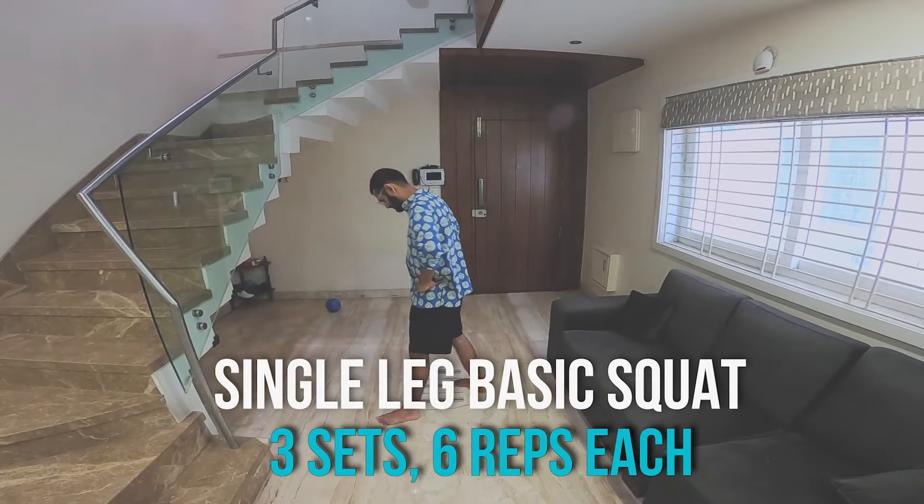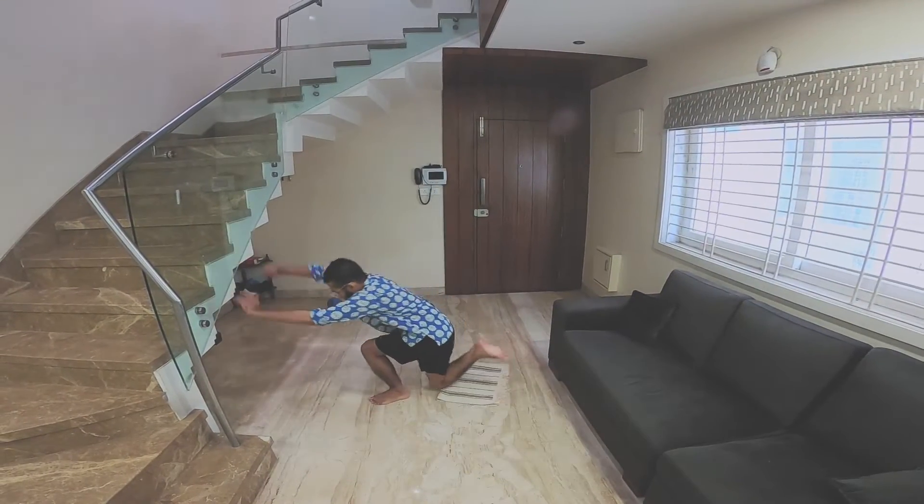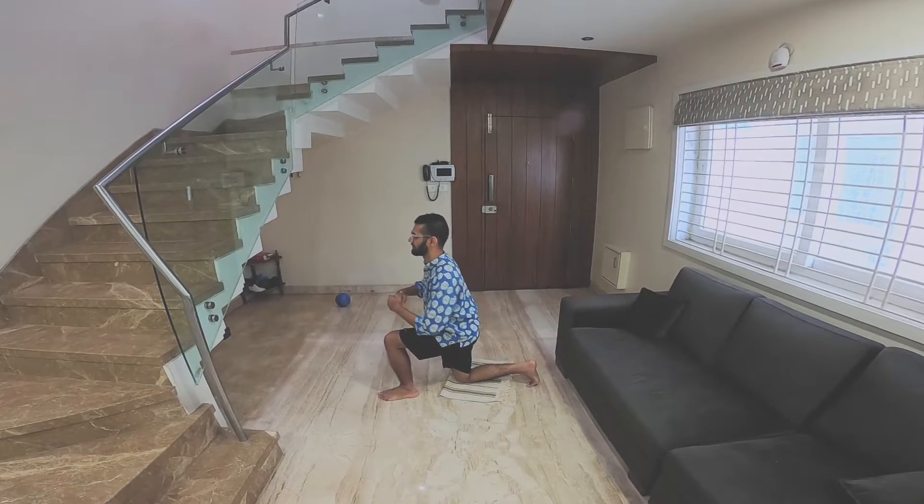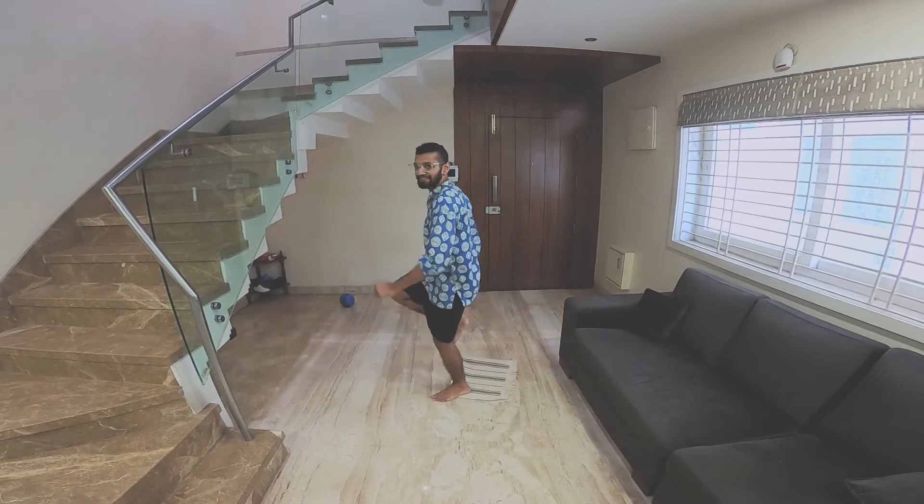Workout number five — it's called the single leg basic squat. Six reps on each leg, three sets. Not bad... not good either.